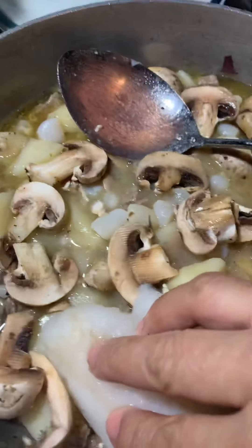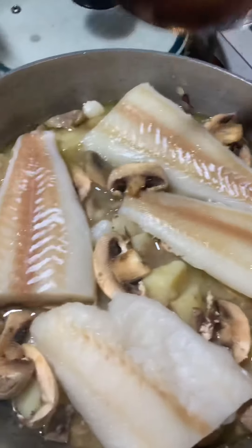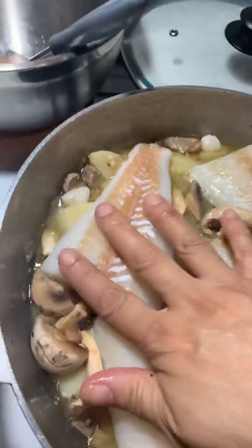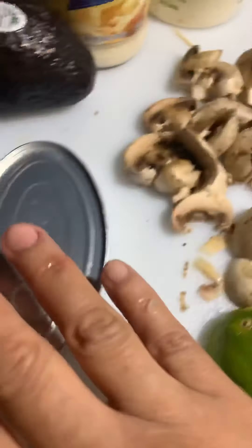Then you're going to go ahead and add the codfish that's been waiting so patiently. Get them in there and lay them in really nicely — just be gentle because you want nice presentation along with those cheeses later. Just lay them on top very beautifully, just like that, then pat them down a little bit.